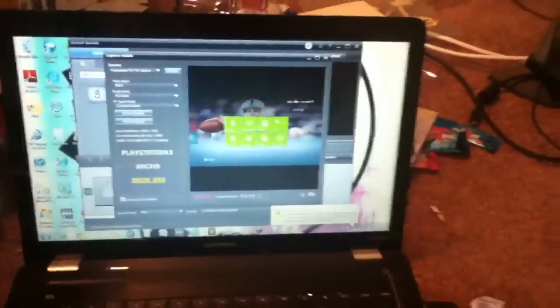Hey guys, TubalBuzz18 here, and this is how to plug in your HD PVR. You can see I have it there on my computer screen. Let's go.